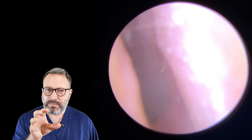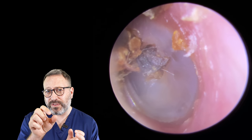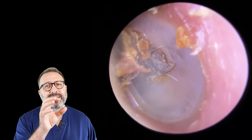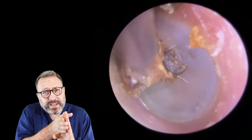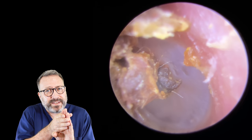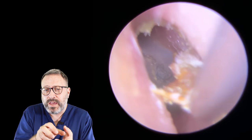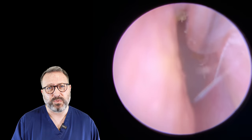On to the second ear — this patient has a very similar issue, but with a much narrower canal. This is actually the fine end of the suction tube, not the standard size, which gives you some indication of how narrow this canal is. We've got a really deep-seated, dark piece of wax, and we have to physically hold the canal open with the side of the endoscope to visualize this deep. You can see this really dark layer sitting down there. We're going to very gently tease this away — too much pressure will twist it and push it against the drum.